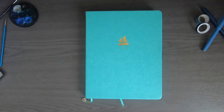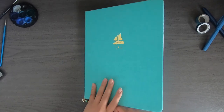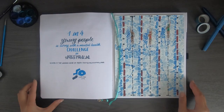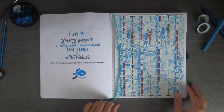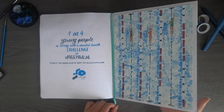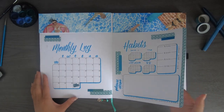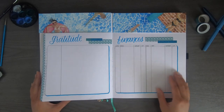Now for my flip through — my journal of course, and the theme fits the journal as well, I just realised. My cover page and my quote page with this art print — I actually haven't stuck them in yet. My monthly spreads with my gratitude and finances. And that's all I have for today.